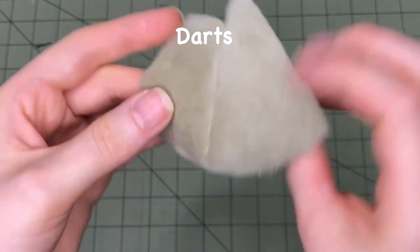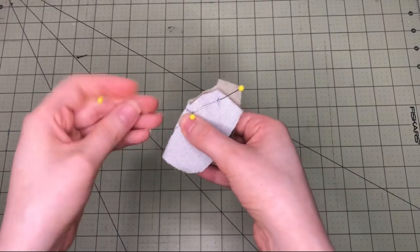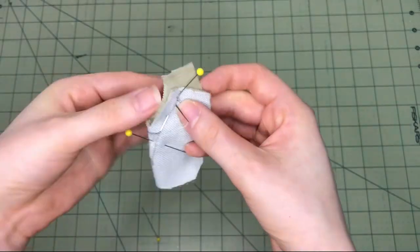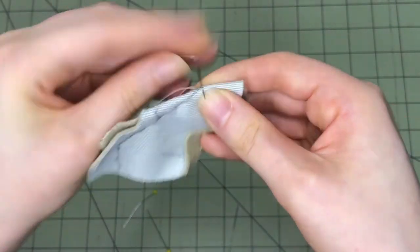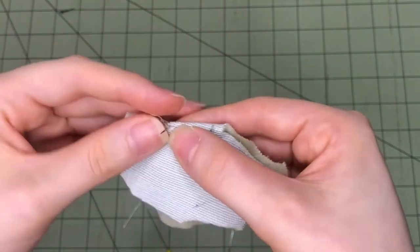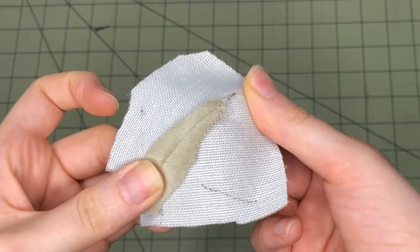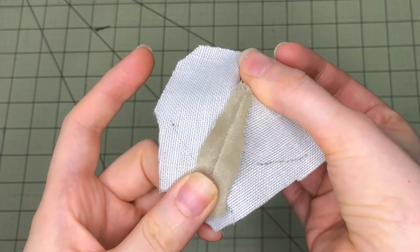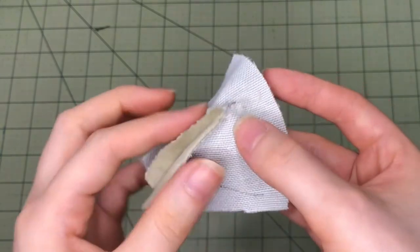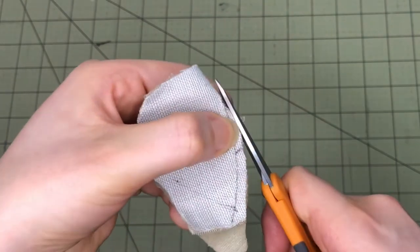Darts are folds in a pattern piece that provide curvature and shape to an otherwise flat piece of fabric. To sew a dart, fold the fabric and carefully pin along the dart line. Use short stitches to sew the dart, starting at the wider end and working your way to the point. The stitches at the very point of the dart should catch only a tiny amount of fabric. Backstitch about half an inch away from the point of the dart, then tie off the thread. Clip the seam allowance at the point of the dart as close to the seam as possible — this allows the rest of the seam allowance to lay flat. The seam allowance of a dart is typically pressed open with an iron, but this is rarely necessary for plush making; instead, the excess seam allowance can simply be trimmed away.